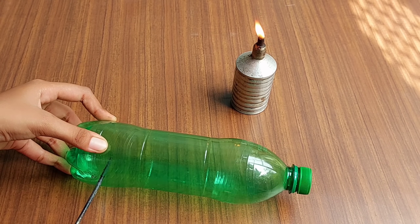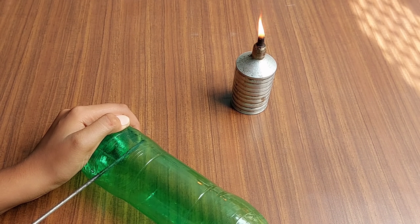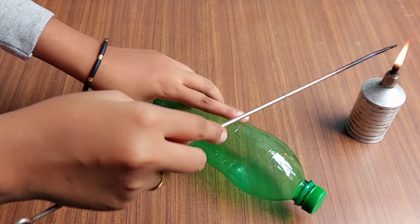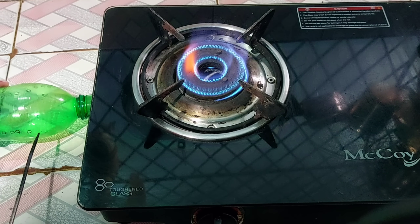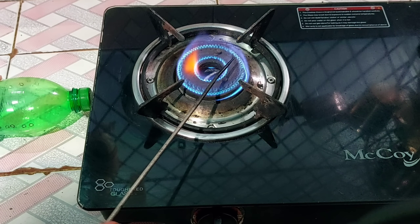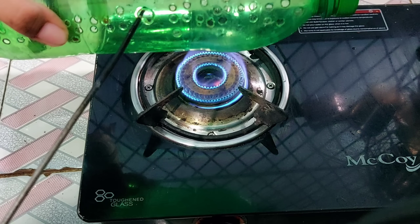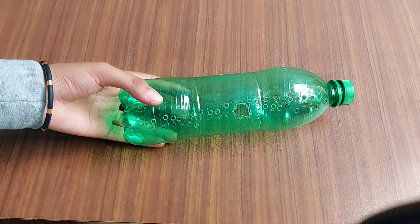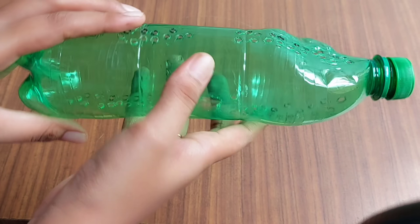We have to put a hole in one lane and we have to put a hole in two lanes. I am not going to put a hole in one side. We have to put a hole in one side and put a hole in one side.